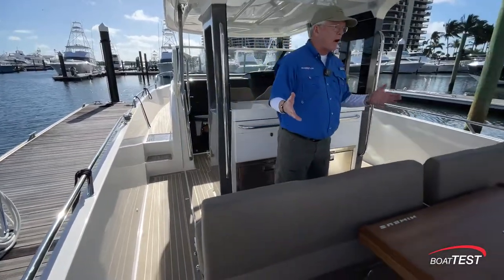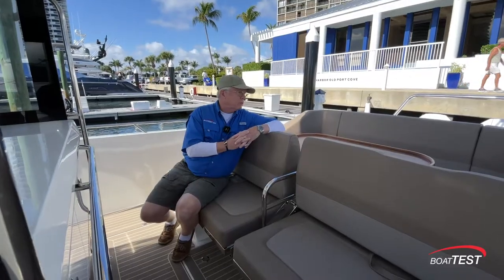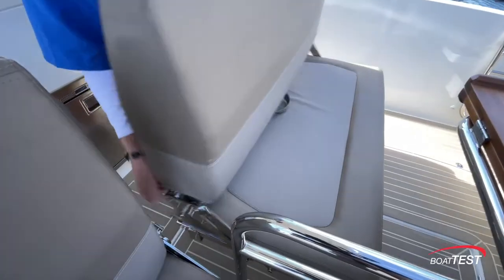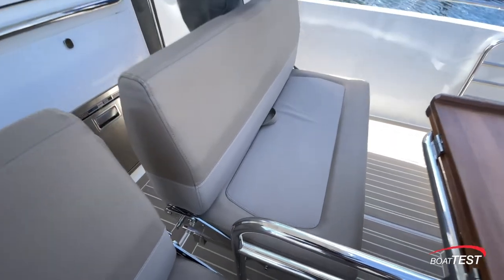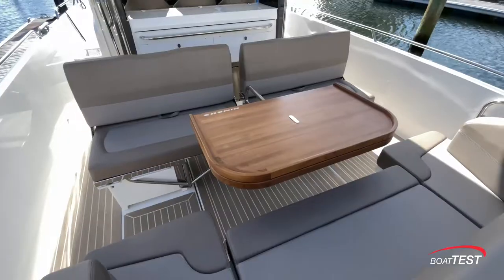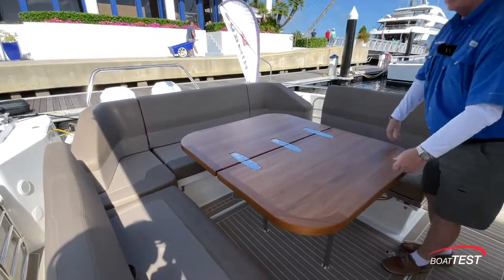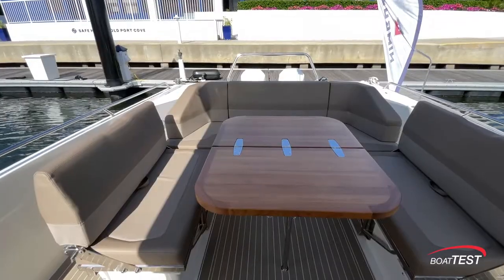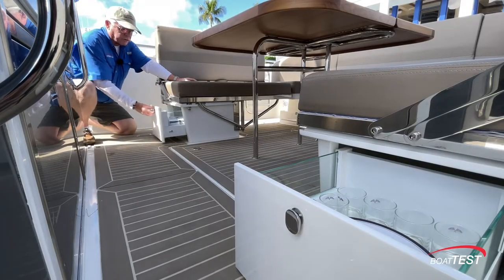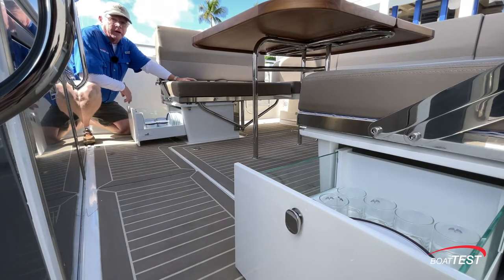We'll start right here in the center of the boat where I think they've maximized that convertibility. It starts simply enough with everyone facing forward while we're in cruise mode. In this position we've got more of a social gathering area with the two seats facing each other — opposing seating and a great conversational atmosphere. Now we've got C-shaped seating and alfresco dining. Nimbus includes tableware in dedicated storage drawers under the seats. Remember, storage was one of their goals and we're just getting warmed up on that subject.